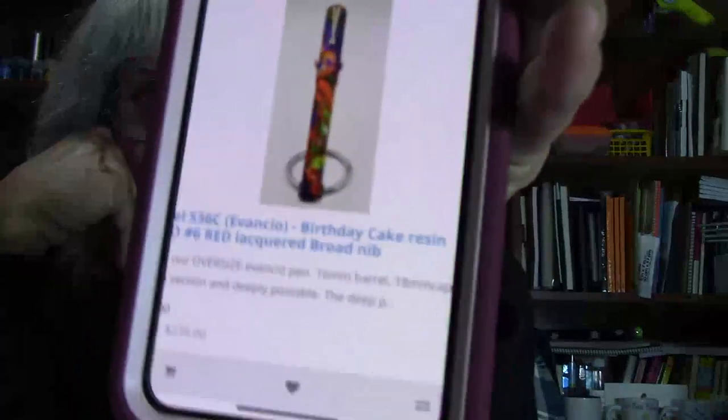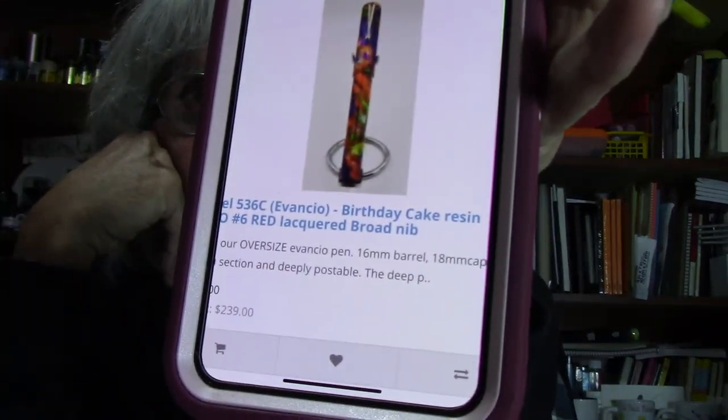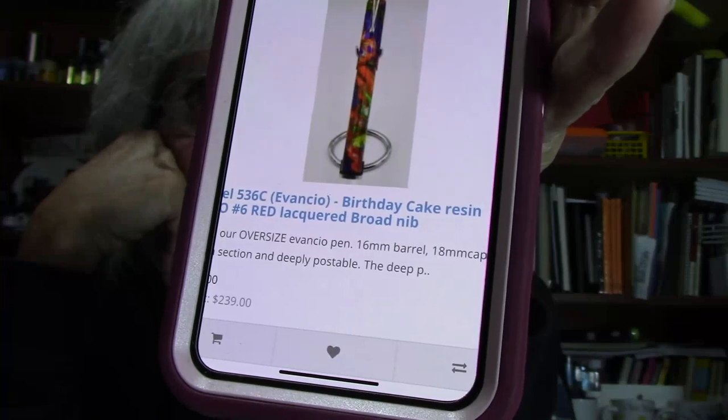Is today anybody's birthday? If so, are you into fountain pens — not just any fountain pen — and interested in getting the ultimate custom-made fountain pen for your birthday? Check this one out by Jim Hines. This is the Birthday Cake Resin with a Jowo No. 6 Red Lacquered Broad Nib.